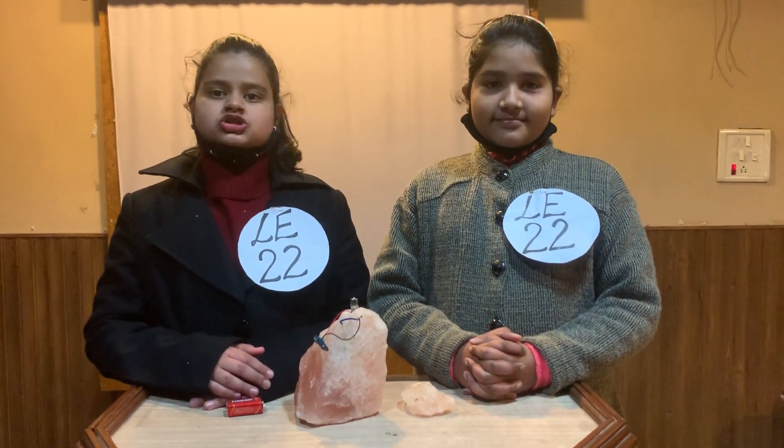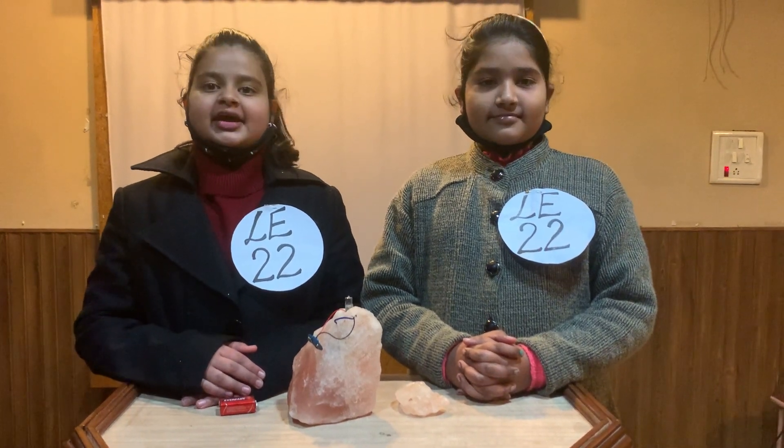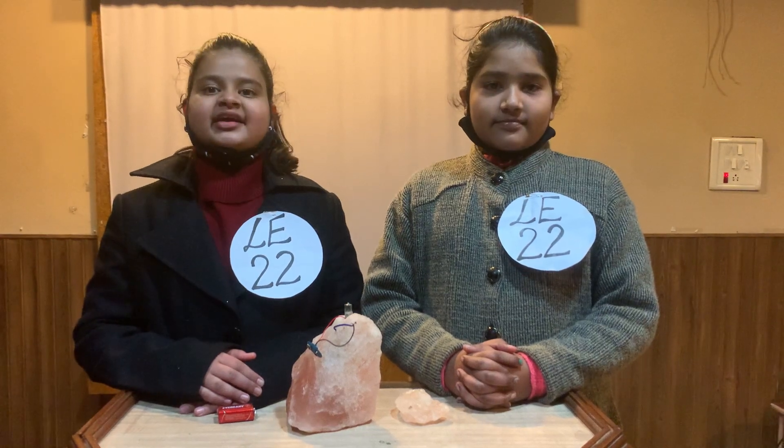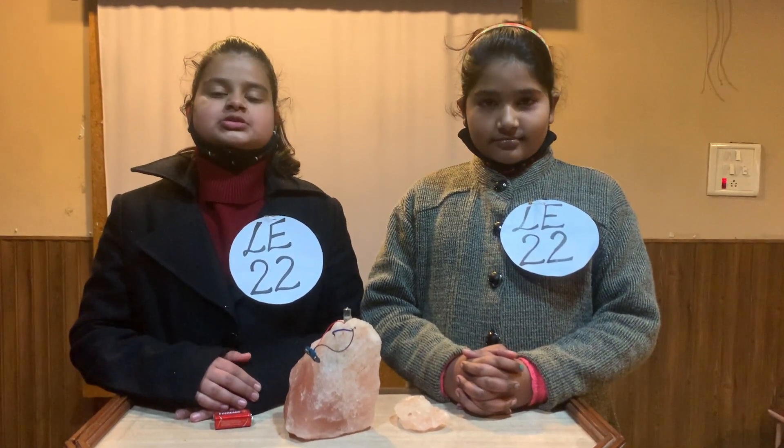Himalayan salt is a rock salt mined from the Punjab region of Pakistan. It has a pinkish tint due to trace minerals. It is used as a food additive to replace refined table salt.